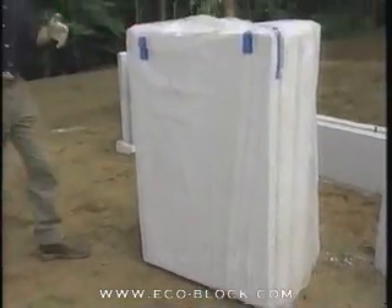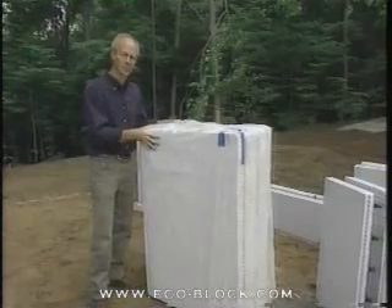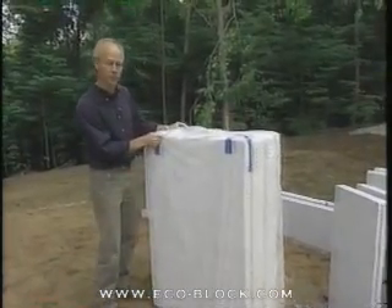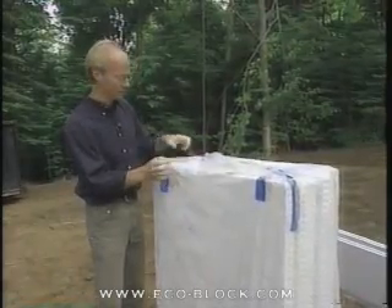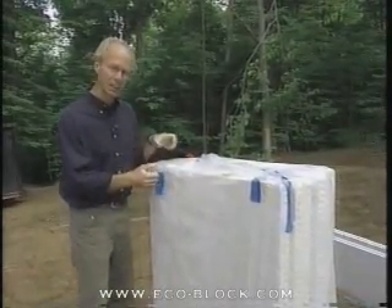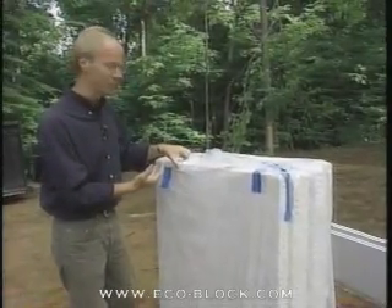Let's explore this basic building system a little bit further — it's pretty unique and very interesting stuff. This is the basic material that you start with, the way it shows up on site. This is a bundle of six panels made of styrofoam, almost exactly like the material of a styrofoam cup that you'd find at home.